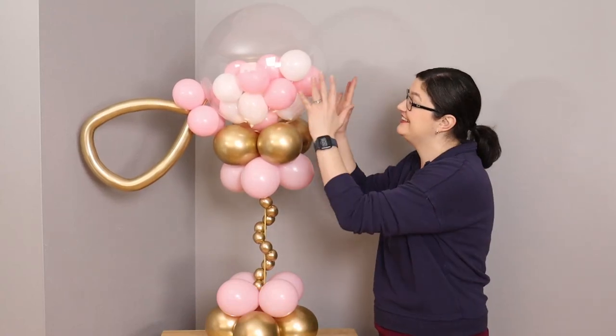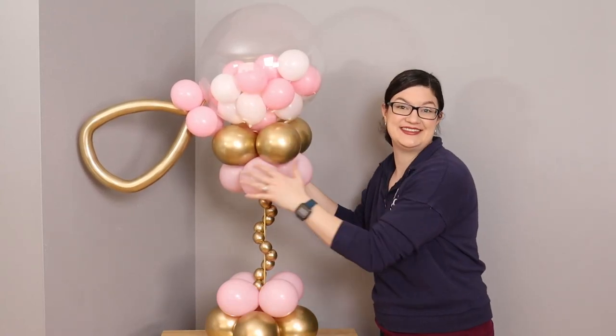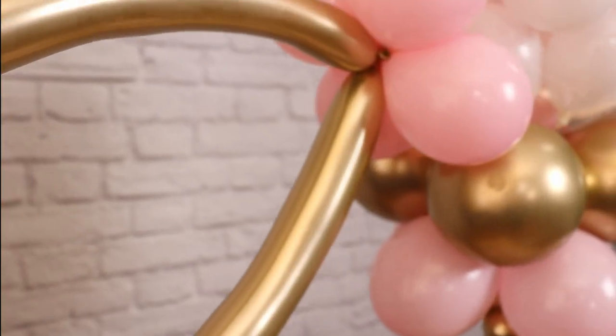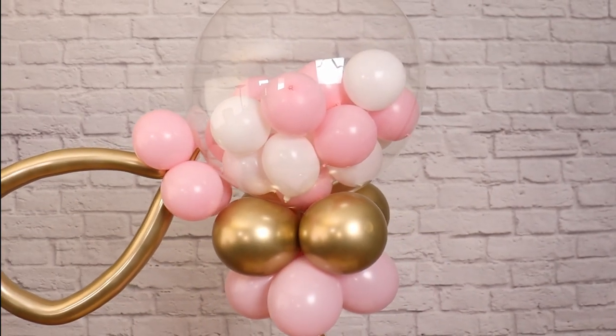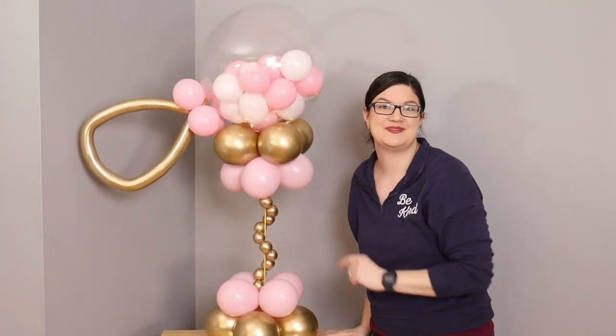Welcome to the Event Answer Studio! Today I want to show you how to put together this balloon pacifier centerpiece. It's a beautiful addition for a baby shower or a gift for your mother-to-be. Follow along and I'll show you exactly how to make this.